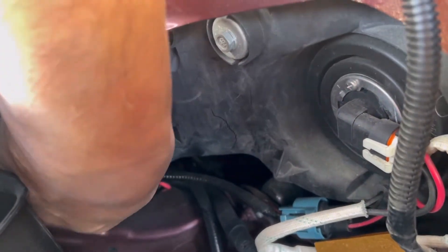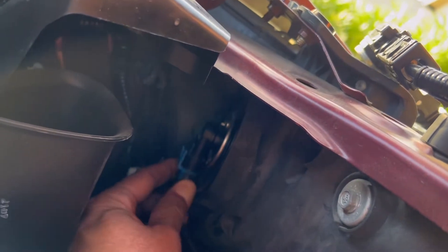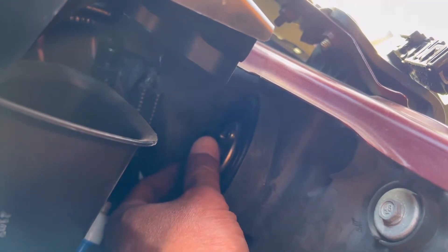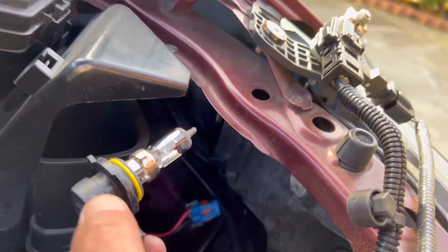Take out the connection — you can see there's a connection right there, just take that out. And then this is the headlight, so you just twist it a little and there you go. That's how you take it out on the battery side.